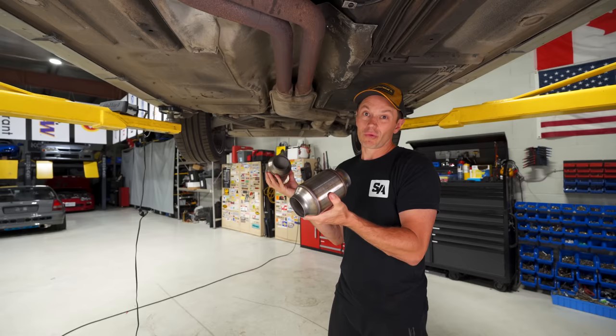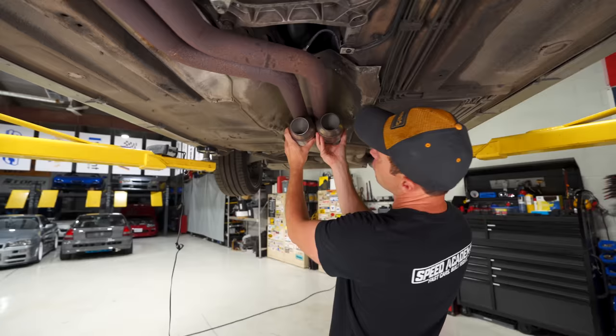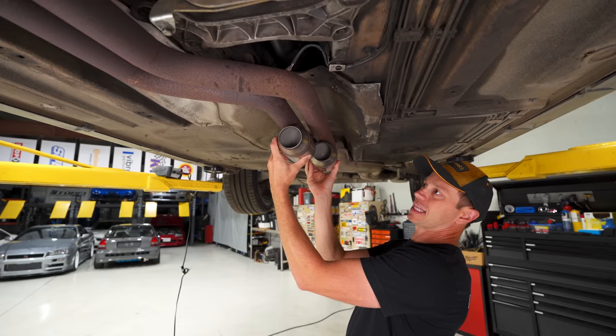The big thing here is to figure out where I'm going to mount these. I don't think I'm going to be able to mount them side by side — they'd be very close. I'm going to offset them a little bit like this and I think we're going to be just fine.